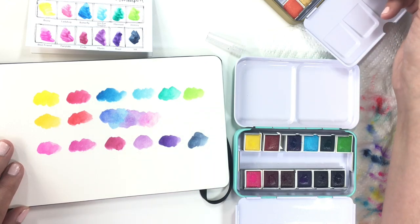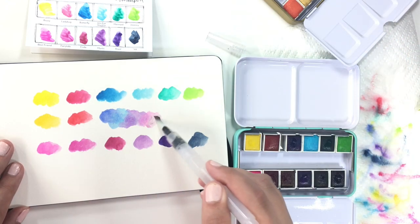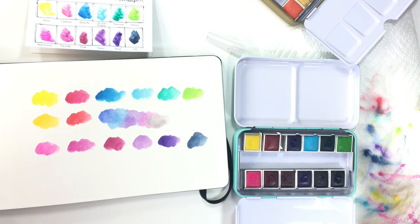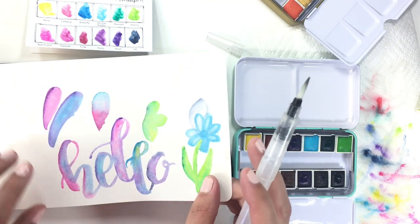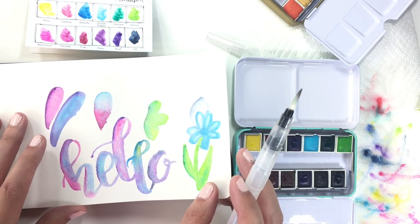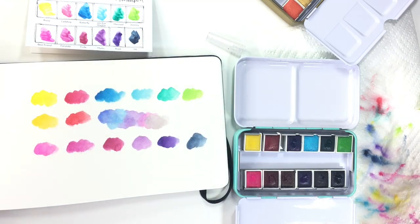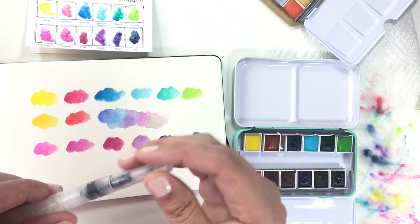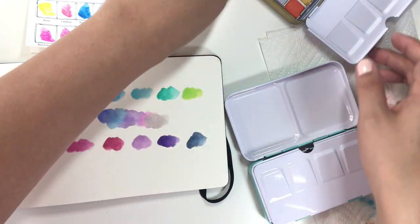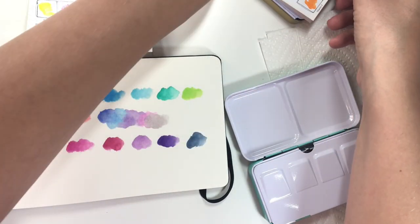Then I'm going to pull some gray and blend the gray into it. Look how nice these are — they blend really beautifully with each other. They're pigmented and they work with just a tiny bit of water. Most of this was done with a regular paint brush, not a water brush, so they work really well both ways — with the water brush and without.